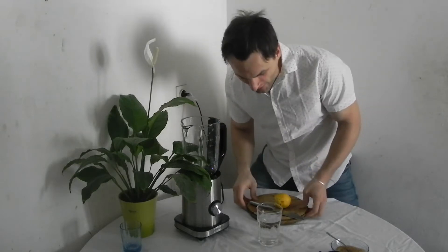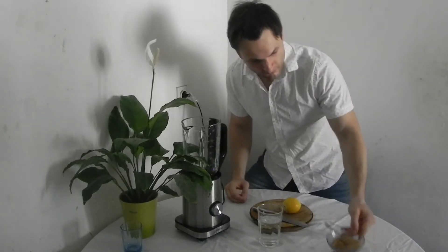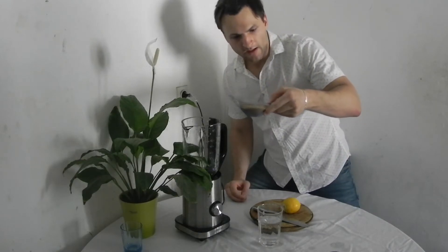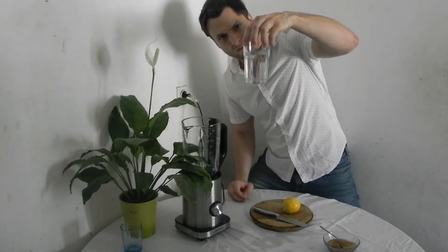So what do you need for a lemonade? You need one lemon. One sugar — I use brown, but you can also use white if you want. And one big glass of water.